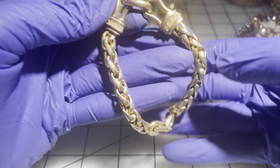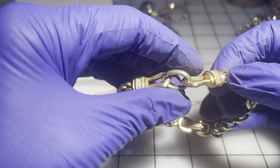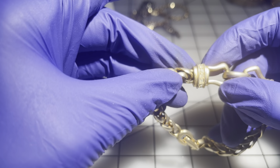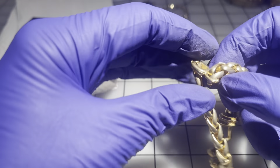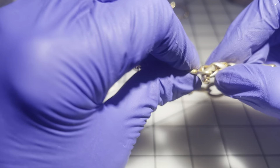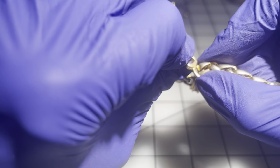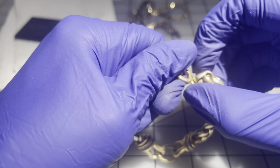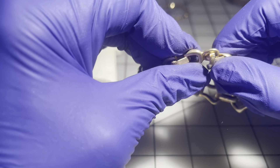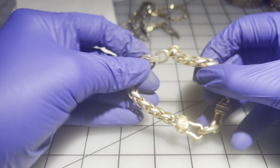Then we have one with a nice brushed gold look. I'm checking — all the stones are there. There's a little kink here that I'm sure can be straightened, just not right now. I'm going to set this one aside for a moment.